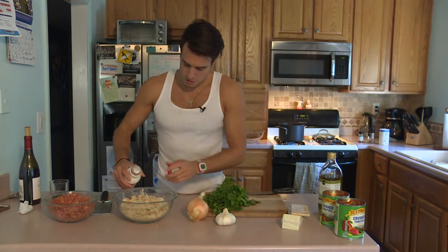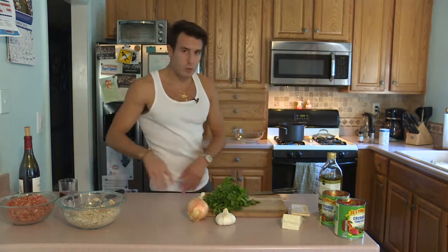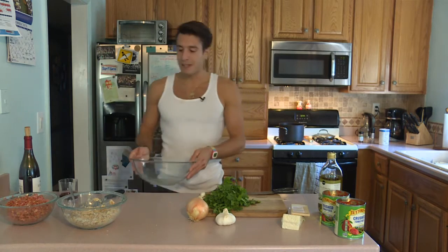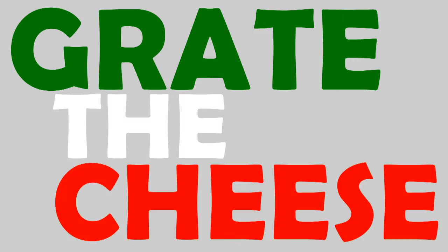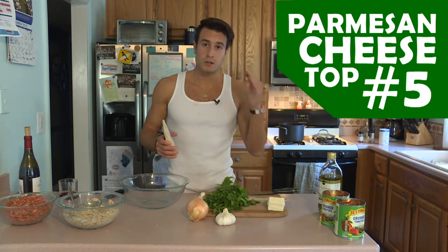Just some milk — we just want to let them soak for a bit. So the bread is getting soaked. Take our biggest mixing bowl because we'll put everything else in here. Let's grate the cheese. I love using Parmesan. Parmesan cheese, top five cheese.